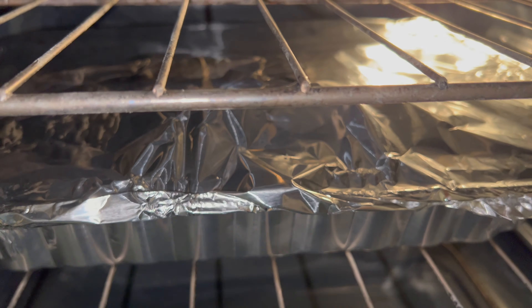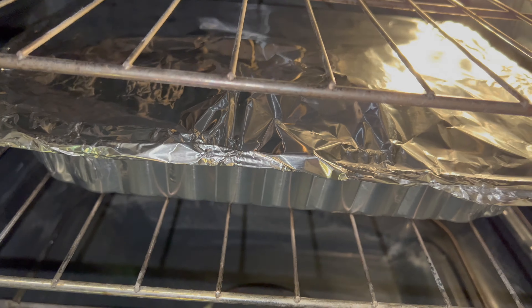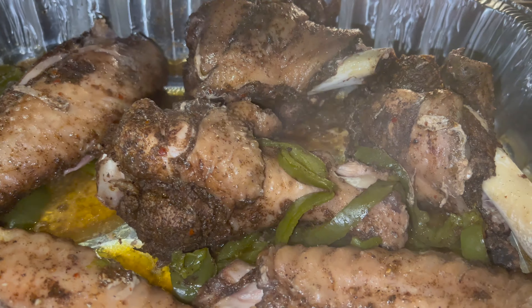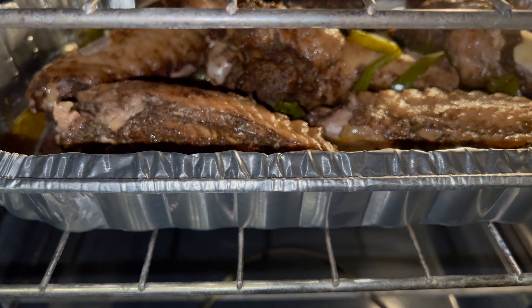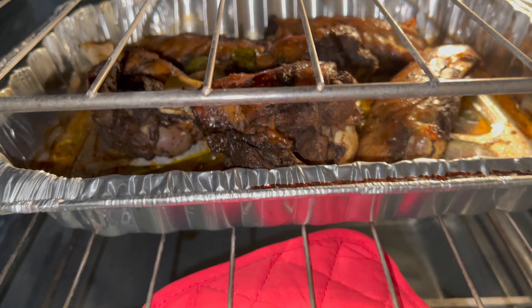We're going to bake this for two hours with the aluminum foil on at first. At the two-hour mark, take that aluminum foil off and put it back in there. Now, 30 to 35 minutes later...